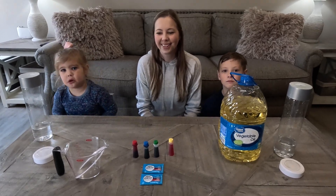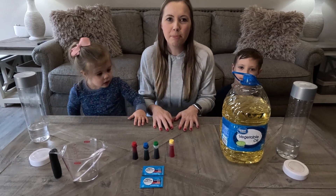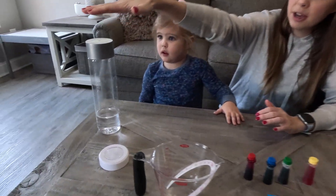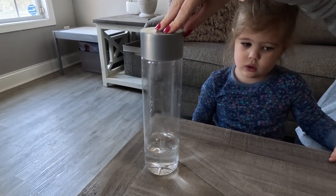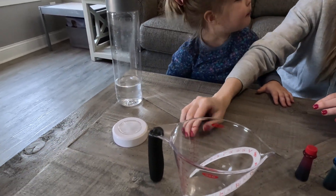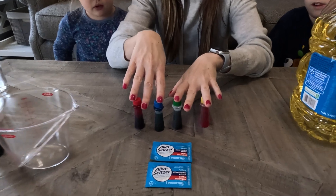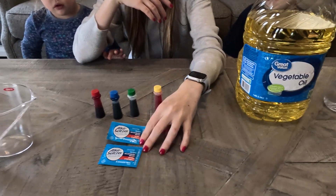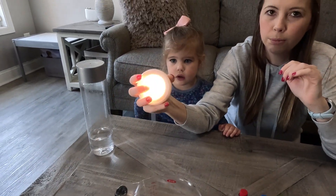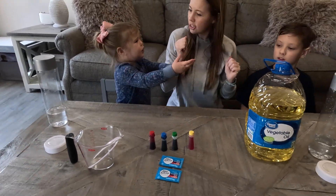I'm gonna pass it off to rocket mom and she's gonna explain what you need. First, grab a parent. Here are all the supplies we need: a bottle of Voss water pre-filled about a quarter of the way with water, a measuring cup for vegetable oil, some food coloring, some Alka-Seltzer tablets, and some little push lights to give the lava lamp a cool effect. Let's get started!